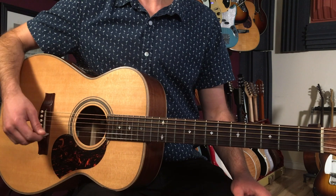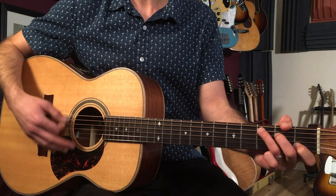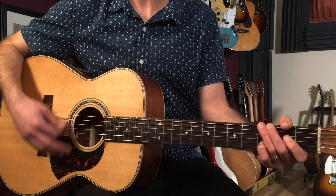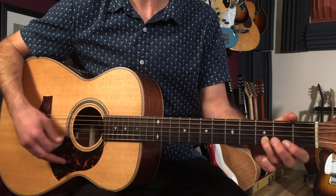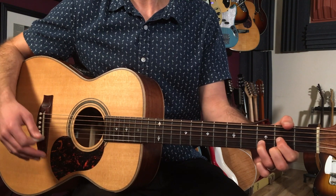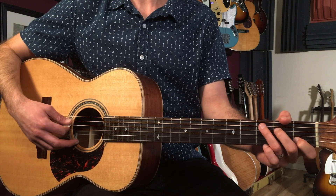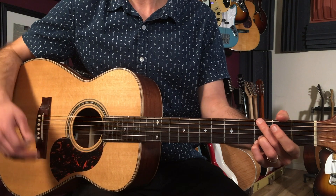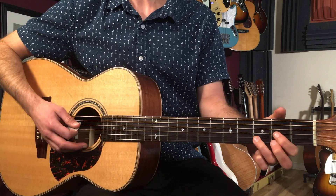Now we're going to start out with a C chord. So we've got an eight bar chord progression here and what I'm playing is a C for two bars, then a G for two bars, then an A for two bars, and a D for two bars.